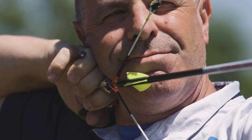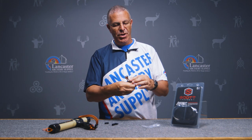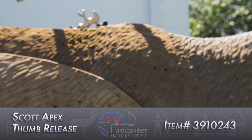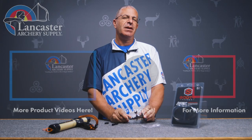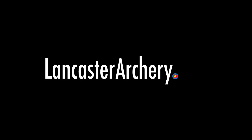Lots of great customizing features in the Scott Apex — it feels great in your hand, functions great, and has all those adjustments to get it to fit your hand perfectly. Scott Archery really hit a home run with the Scott Apex. If you like this video, give us a thumbs up, subscribe to our YouTube channel, click the bell for notifications, and as always if you have any questions visit us at lancasterarchery.com.